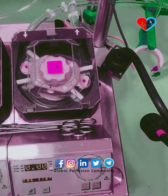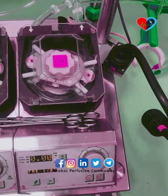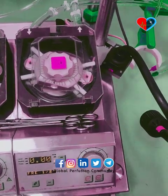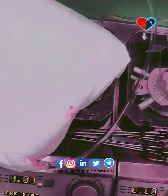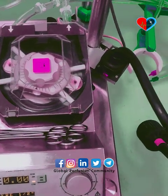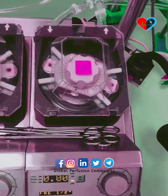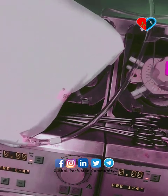Hello guys, welcome to Global Perfusion Community. A perfusionist operates this heart-lung machine. As you can see, it has four modules and four pumps usually, and sometimes this machine can also have five pumps. Each pump has its own use, and this is a demo setup.